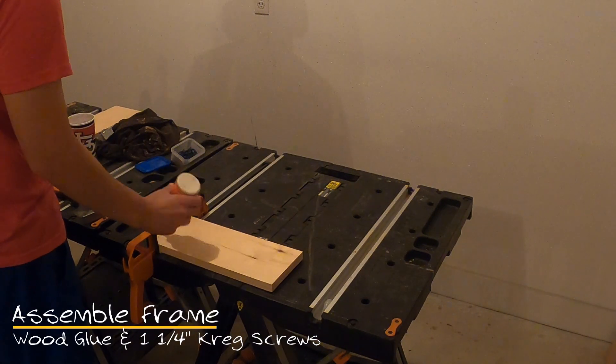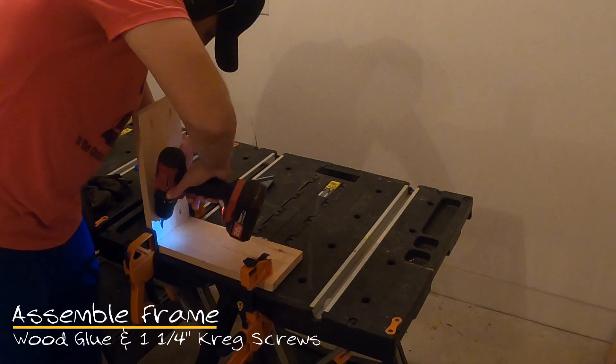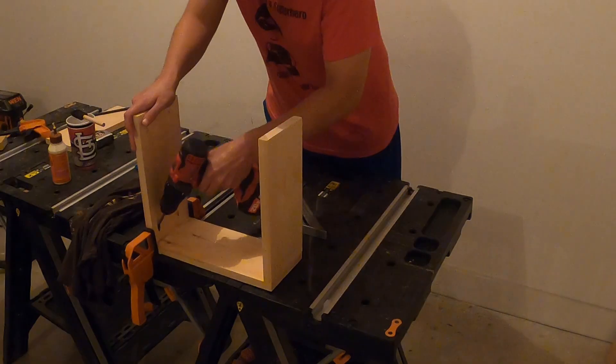To assemble the frame, we'll use one and one-fourth inch pocket hole screws and wood glue for each connection. Use two of the screws at each corner.